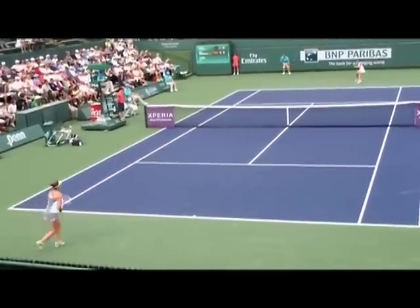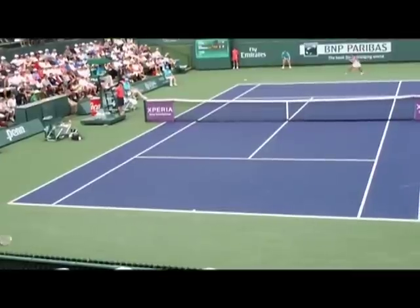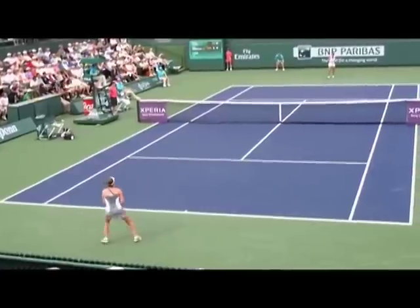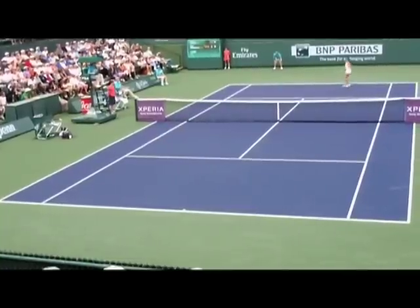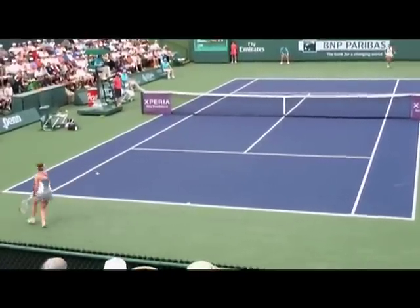Here's another point that goes Julia's way. As you can see, she's keeping the ball deep and high, forcing her opponent Bernasova back. Ultimately she will draw the error, even though she isn't offensive at the times when she could be.